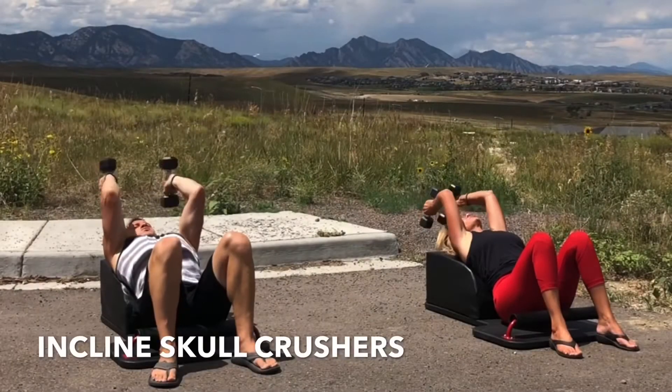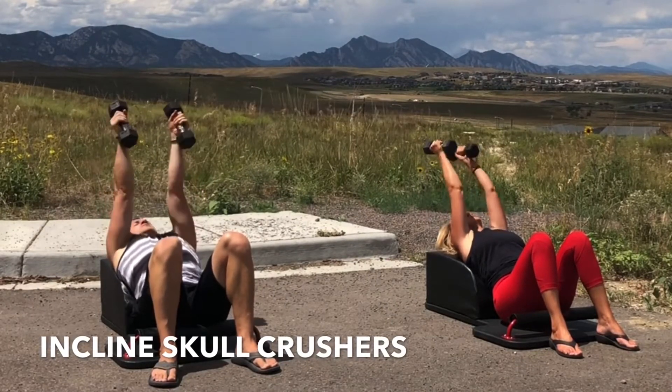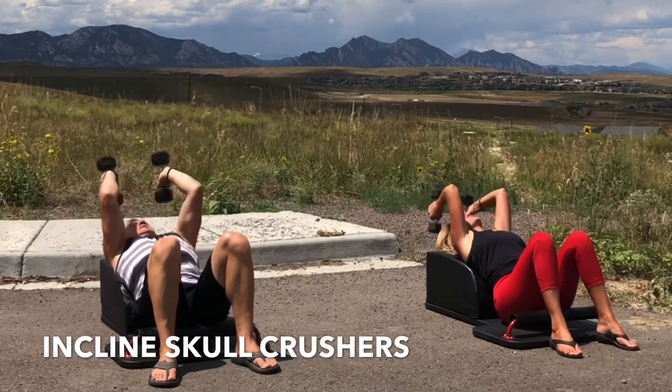Grab the weights — it's time for round five of our incline skull crushers. Hips down, hands up. Inhale, lower. Exhale, fully extend your arms, engaging the triceps. Inhale, down. Exhale, up.